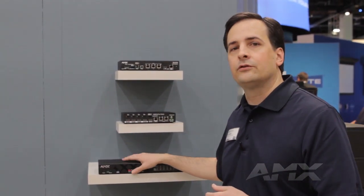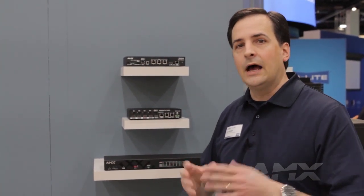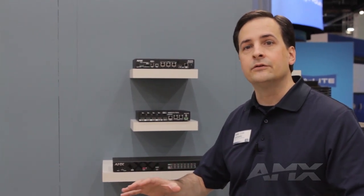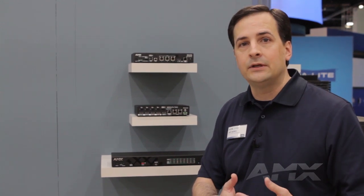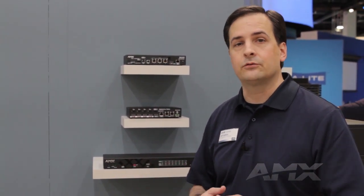These small digital Solsa switchers are great for huddle spaces, small conference rooms, and especially classrooms where the class is broken up into tables of 6 or 8 students. That way, each group can collaborate among themselves with the local HDMI output, and then they can also present to the room with the DXLink output going to a bigger matrix switcher.